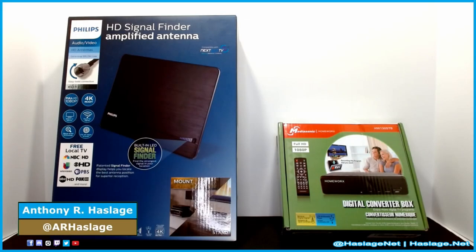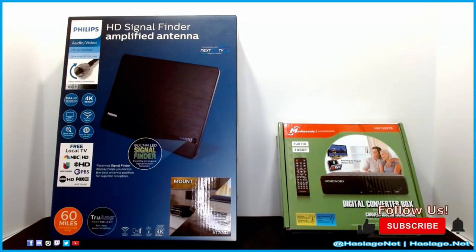I'm Anthony from HatchesNet and today we are looking at two products we use here for antenna TV, so we don't have to pay for another cable box or hook up another Wi-Fi signal or landline. On your left you see the Philips HD signal finder amplified antenna, and on the right is the MediaSonic digital converter box.